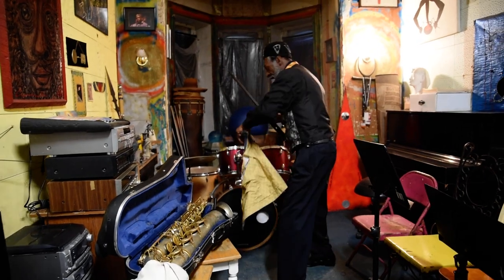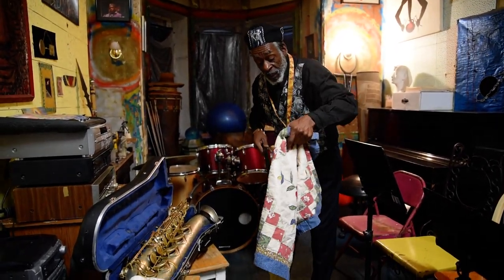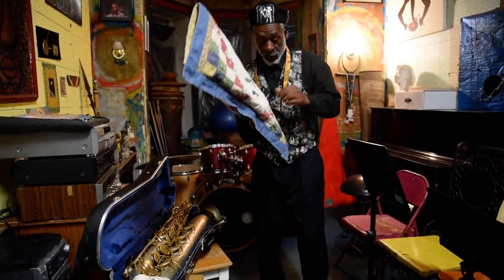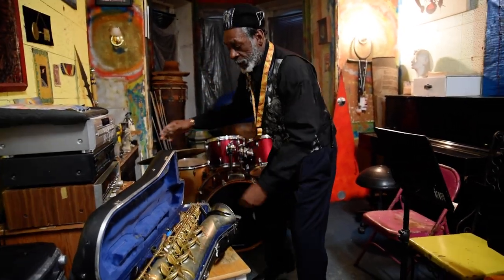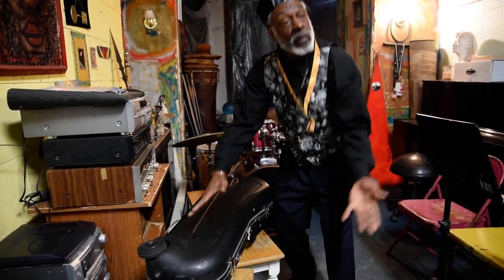And then I just wrap it up. It comes in a very beautiful black velvet case — which I lost. What can I say, man? I'll be on the road. But it fits right in the bell. It doesn't weigh anything. It fits right in the bell — I put my horn in the case, and now I'm ready to go to my gig.